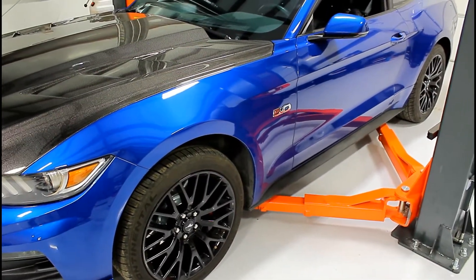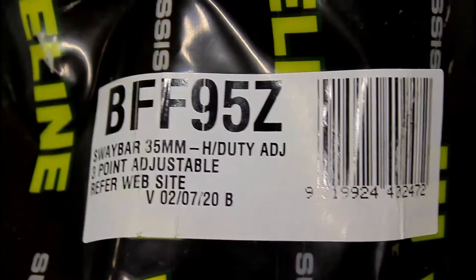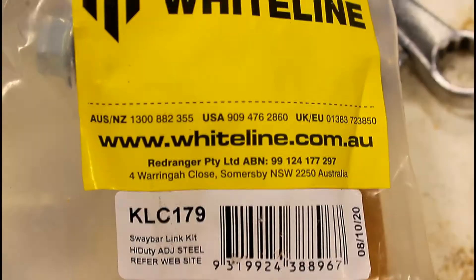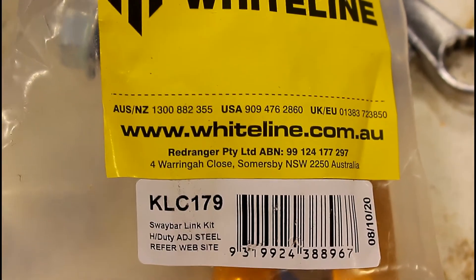Jack up the car and remove all four wheels. Here's the part number for the front sway bar and here's the part number for the front sway bar links.